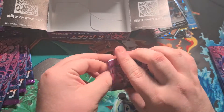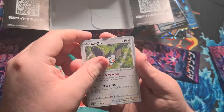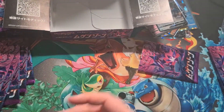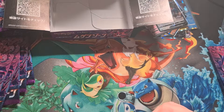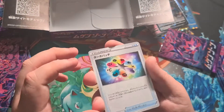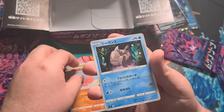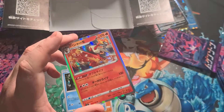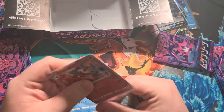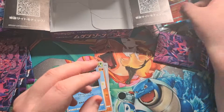Second to last few packs — one to the front: a Pansear, Starly, Linoone, Vibrava, and a Mimikyu. Nothing there. Next pack: a rainbow energy card, a little Rowlet, Trapinch, a knitted Pokémon, and a Blaziken holo! So happy to pull a Blaziken — really underrated, one of my favorites. I prefer Sceptile but that is a sick card to pull.